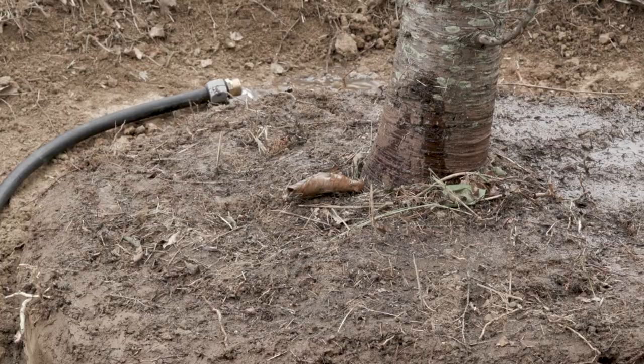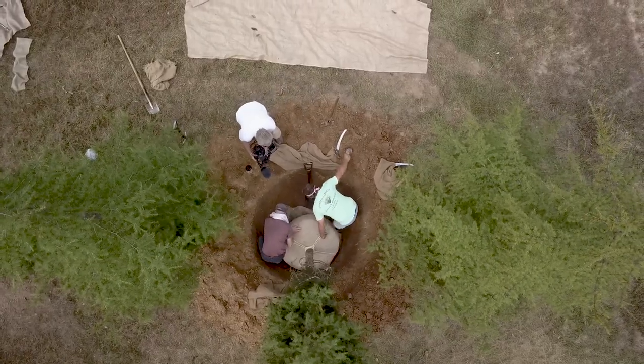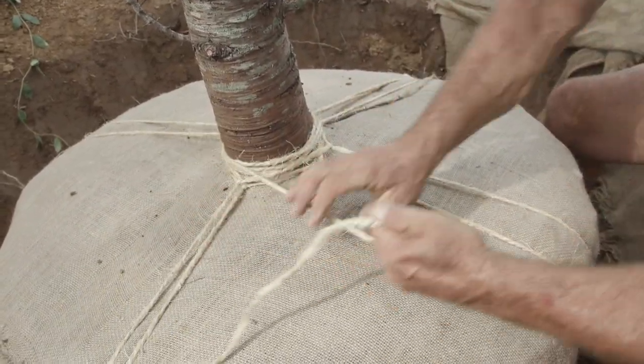Especially the way we water them, you can have a seam in there from dry and wet, and when you go to break it over it might not break where you want it to break. It's like an insurance policy — put the band on it and rope it before we break it over.